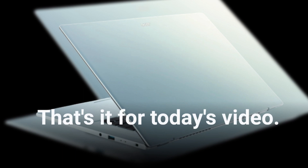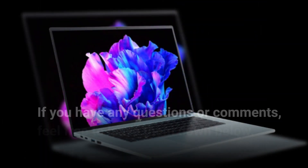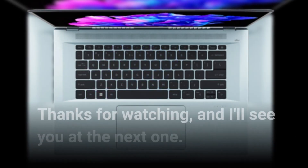That's it for today's video. I hope you found it helpful. If you have any questions or comments, feel free to leave them down below. Thanks for watching, and I'll see you at the next one.